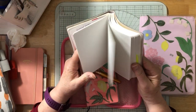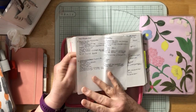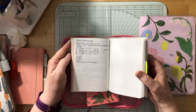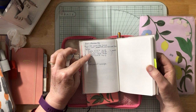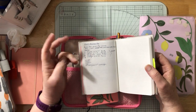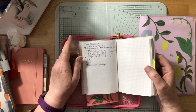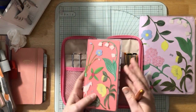They're called the Pilot MR Retro Pop Series, and I have them in purple, green, turquoise, and orange. The purple is for my faith journal. The green and turquoise ones I use in my devotional time, prayer journal, and SOAP journal — which is Scripture, Observation, Application, Prayer. The orange one I use in my tracker.